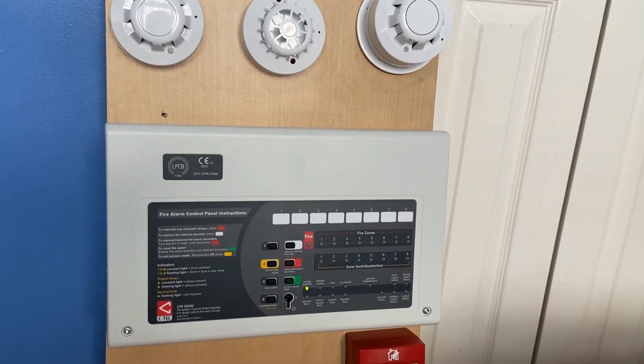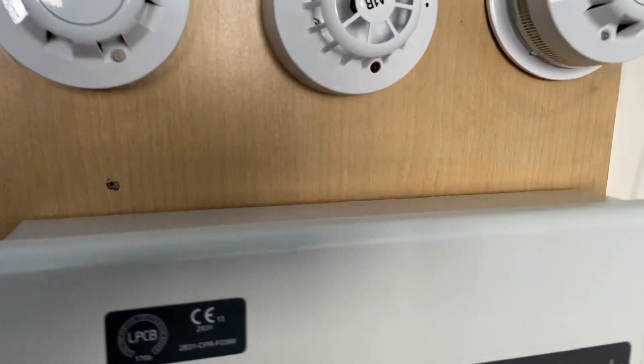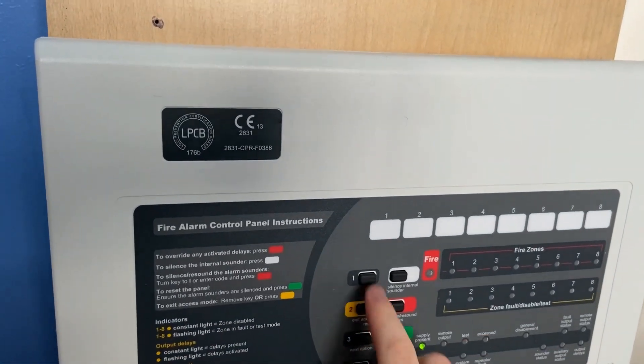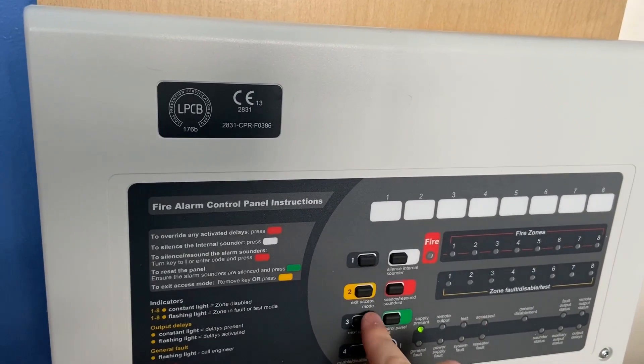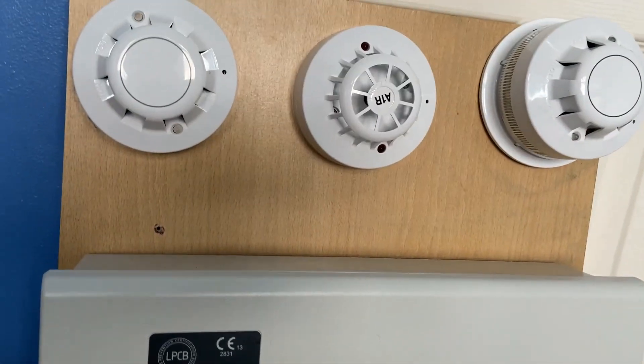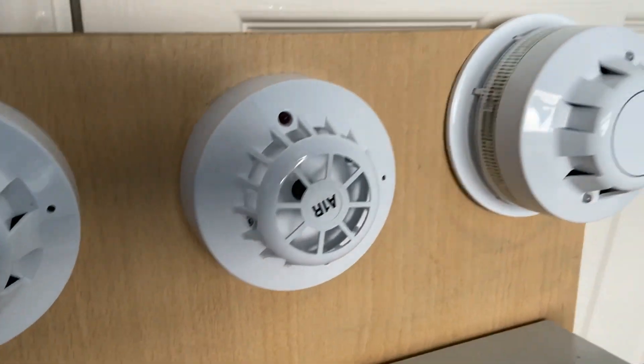We'll start with the heat detector. I'm going to put the panel into access mode, so I'm going to enter the code. There we go, so we're in access mode now.